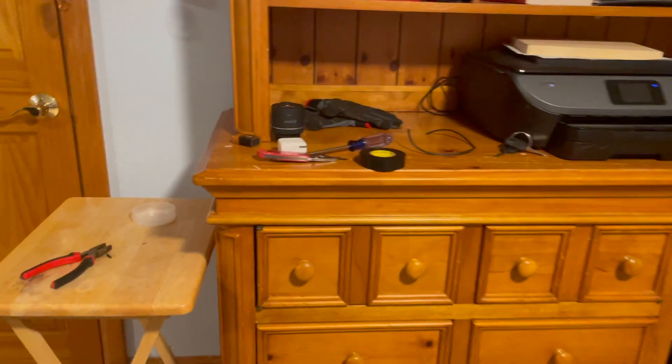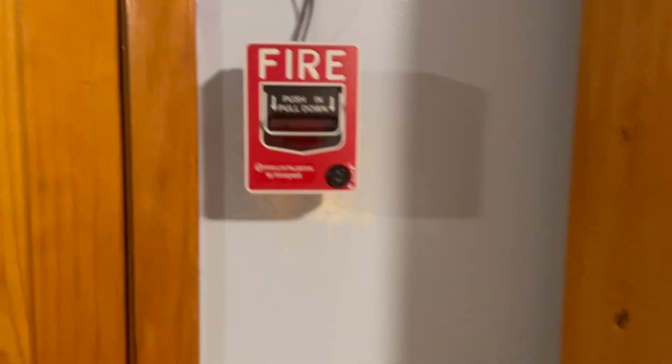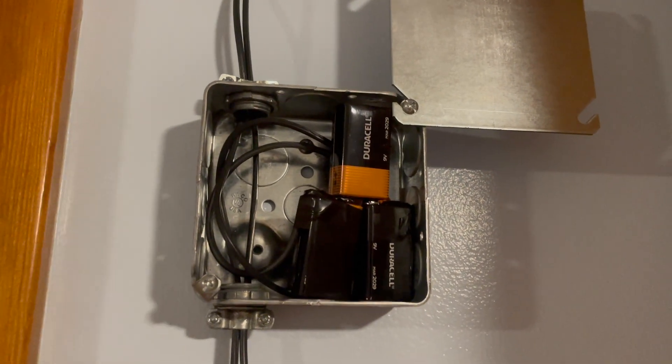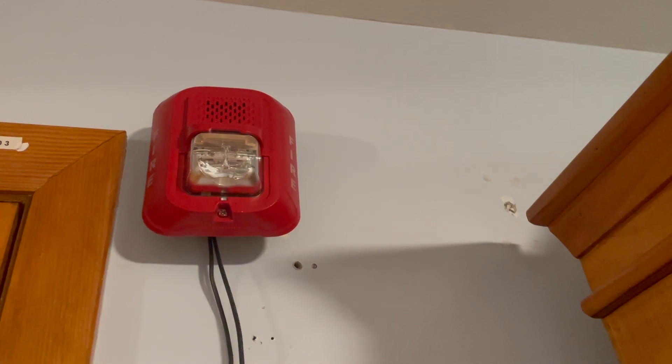Hello guys, welcome back to another video. In today's video we are going to be doing a first system test — not really a system, but we have the classic BG12L connected with three batteries in series at 9 volts. We have an L series P2RL, so without further ado let's get into it.